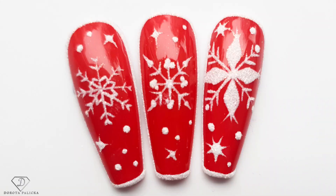Hi everyone, Dorota Palicka, international nail artist and educator here. Today we are going to create some Christmassy nails - not over the top, really simple snowflakes. Have a little preview of them here. Absolutely stunning with the sugar effect. I hope you really enjoy watching this tutorial, so let's start!